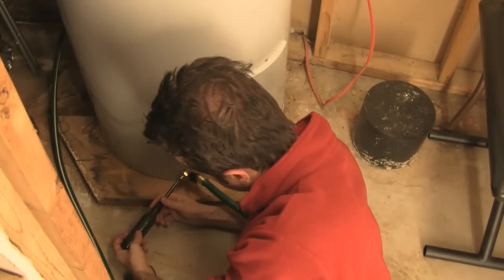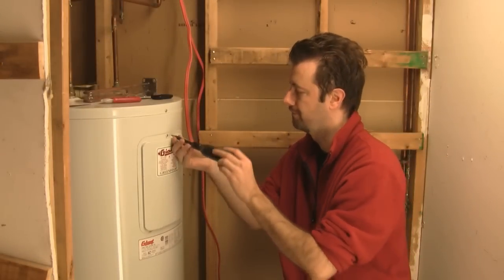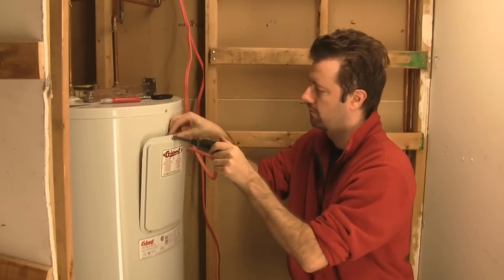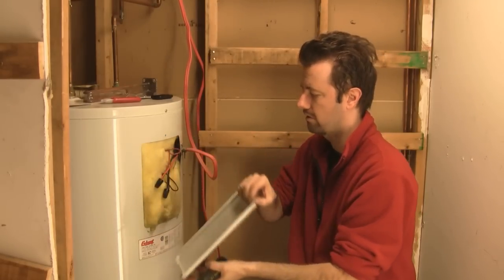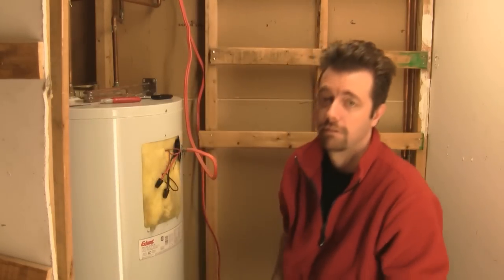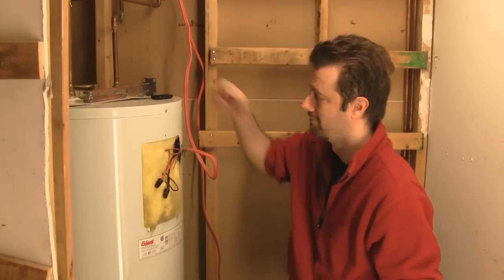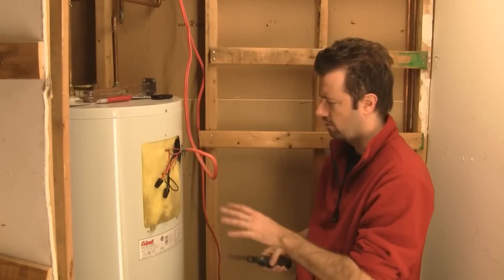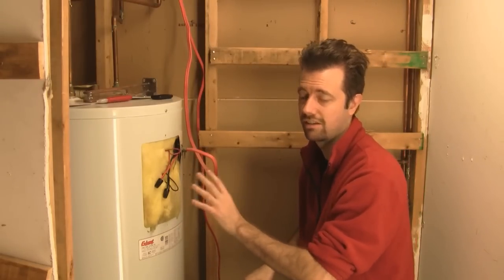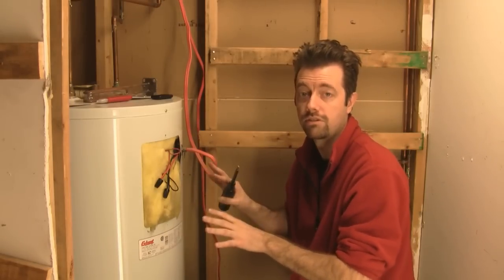Once the tank is drained we can remove the access panel to get to the element. Lift that out and set it aside. I'm going to make extra certain that the electricity is off. Now what you need to get to is buried in all this insulation. You probably want to wear work gloves because this stuff gets itchy — it's generally just fiberglass, so a pair of regular work gloves will be safe to handle.